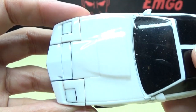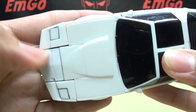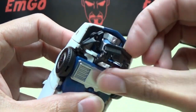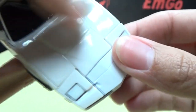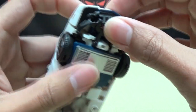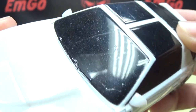The white here doesn't really come off well on camera, but the white doesn't match the white everywhere else because this piece is actually cast in blue plastic and they just painted the white over it. So you can see the white doesn't really match up — it's a little bit of an eyesore, but it is what it is.